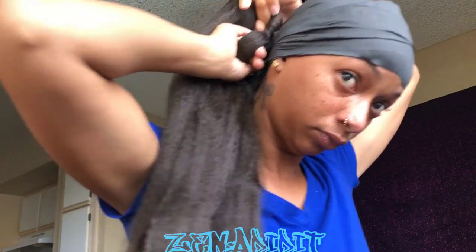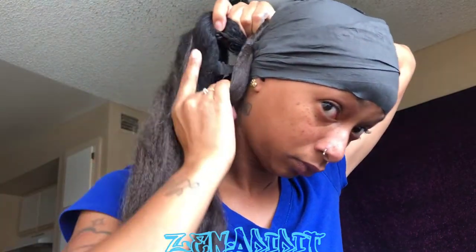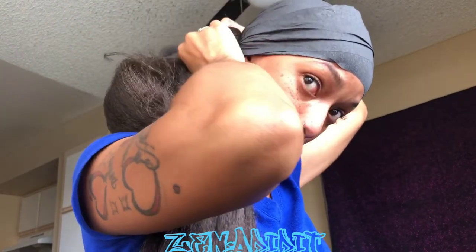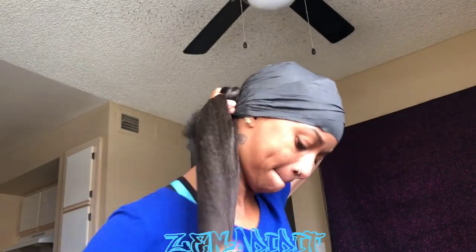Wrap that rubber band around your ponytail first — make sure it's really tight and secure. Then you separate the braid itself into threes while you're also separating the braiding hair. Make sure that you get your hair to blend in with it. I'm wrapping it around — I have three strands in my hand. Eventually I will be separating the braiding hair into threes so it can create a three-strand braid all the way down, because of course my hair is not as long.